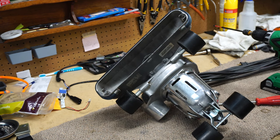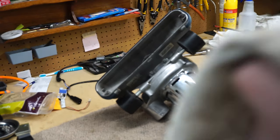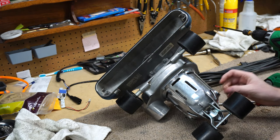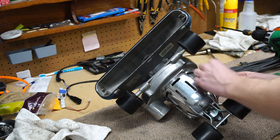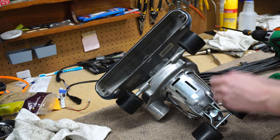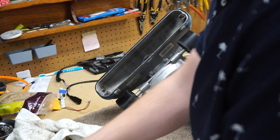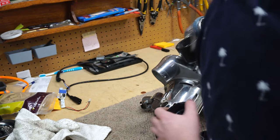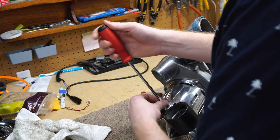Interesting — looks like this may have been in a flood at some point because there's a little moisture on this carbon brush. I'll just wipe that off and put it right back in. It could be grease or oil — hard to say until we really get in here. We are going to do a really deep breakdown on this machine because the metal needs to be polished, so I'll be taking a lot more apart than I usually would.